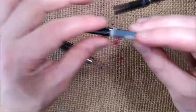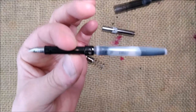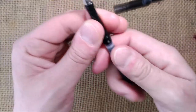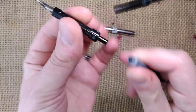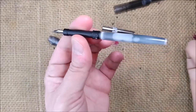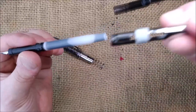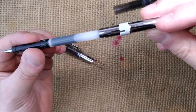The pen takes cartridges — the proprietary Platinum cartridges or Platinum converters. You have this little piece that goes inside and it's done. Now you just need to put it back to make it work.